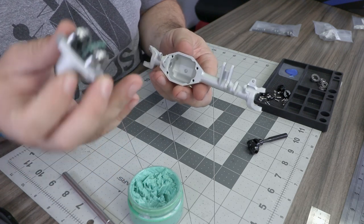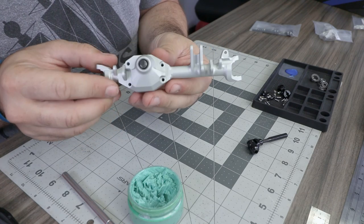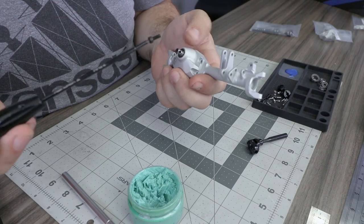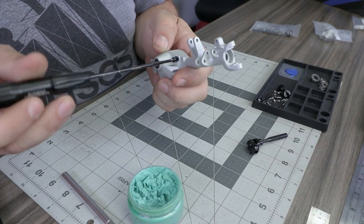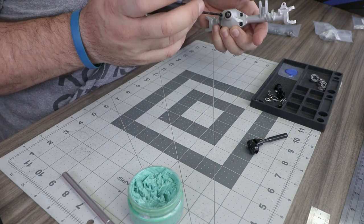Install the third member assembly into the axle housing, attaching it with M3 by 8 socket head cap screws and using a small amount of thread lock on each of these screws.